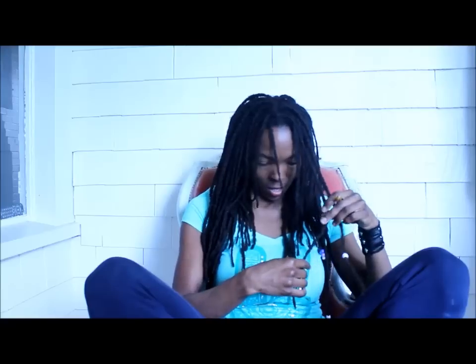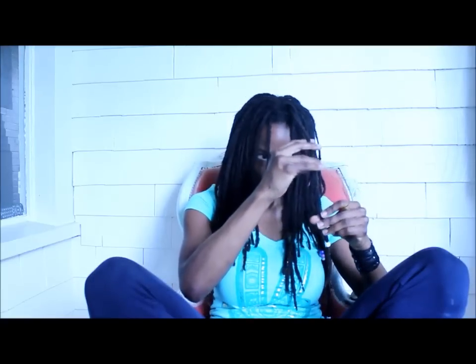Hey everyone, it's Kali. It's been a long time, sorry, I've just been on several of life's journeys and I might be talking about that later on in some new videos. But today I wanted to show you how to fix a thin spot or weakness in your dreadlock.